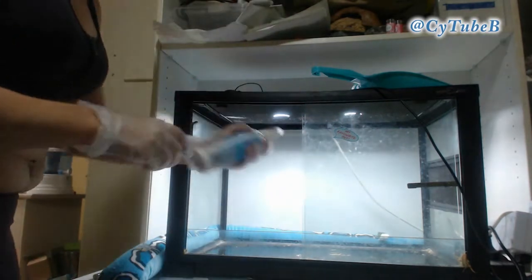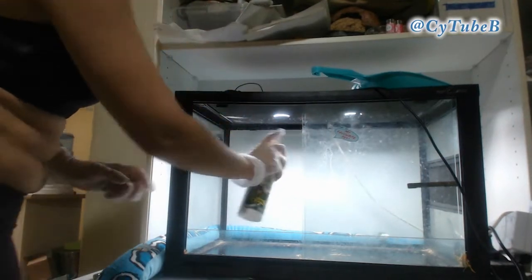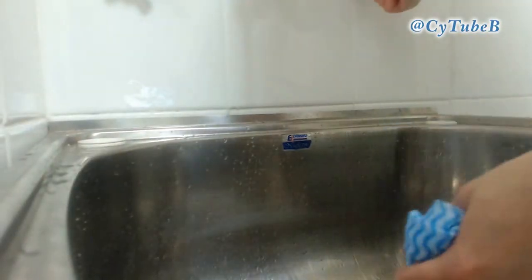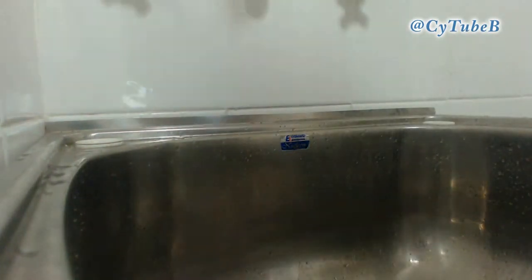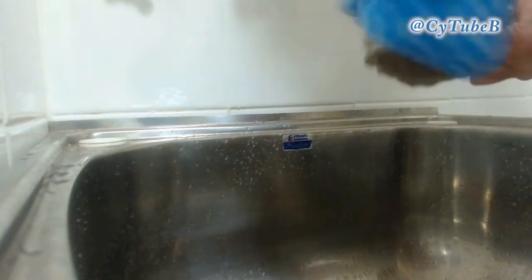Next, take your cage cleaner spray and give everything a real good spritz down. Then I generally leave that on for about a minute. Next, you're going to take all of your bits and pieces that were in the tank and rinse them off to make sure there's no substrate or excrement or anything like that on them, and then give them a spray, leave them for a minute, and then start again.